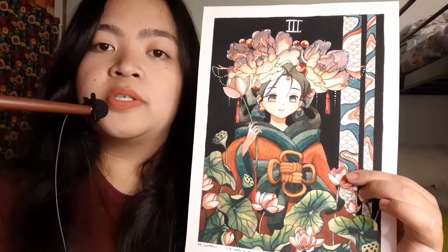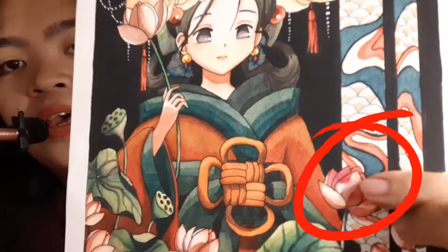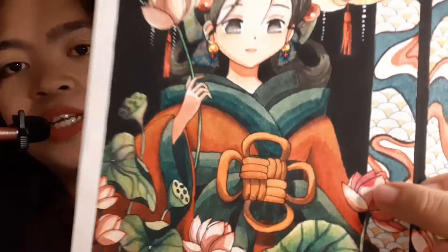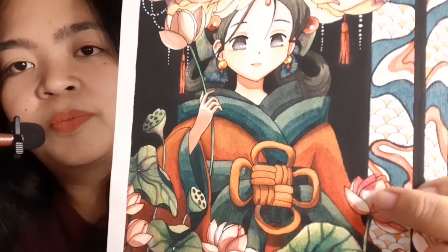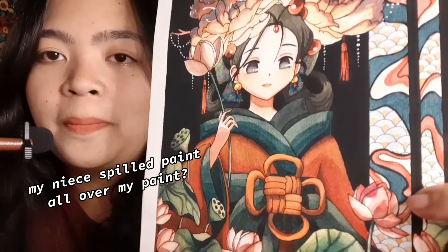And of course, for the famous Empress painting — this tulip, look at that. That is actually not a shadow; it's paint that is spilled. My niece spilled paint all over my painting.